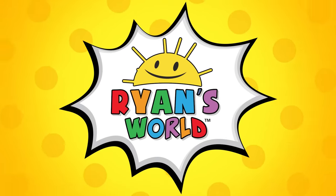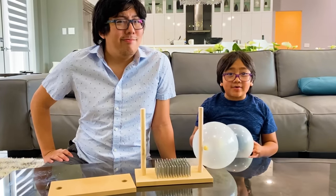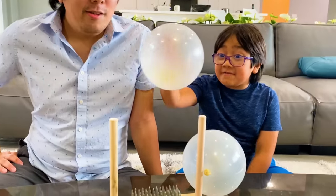Welcome to Ryan's World! Hey guys, what do you think would happen if we put a balloon on a bed of nails?